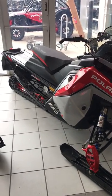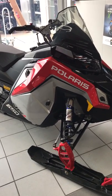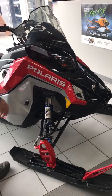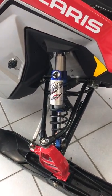The VR1 is a spring order only model, available to be ordered in a 650 or 850 engine package. The VR1 model comes exclusive with the Velocity Walker Evan shock package along with the 7S digital dash.